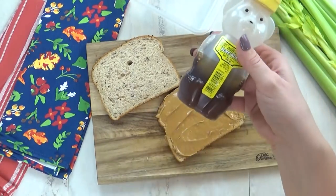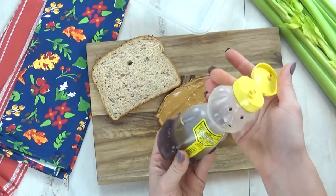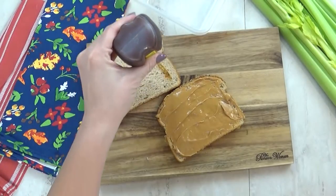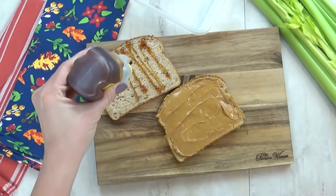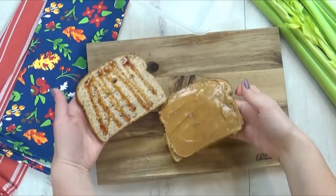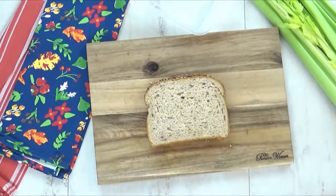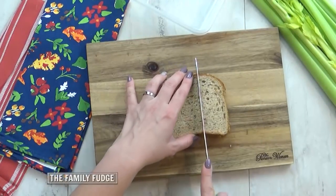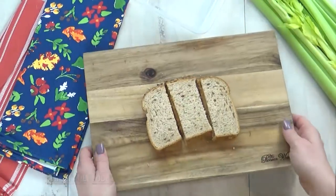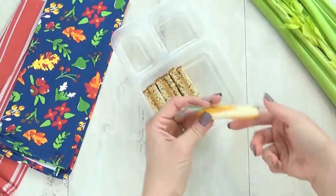And now it's time for the honey. I actually picked up this little honey bear on my last trip to Utah and it's actually really good. So I'm going to go ahead and drizzle some on my bread — not too much, I don't want it to be all squishing out and getting all messy. So now I'm going to go ahead and close this up, and then again cut this into thirds because that's the best way to fit it into my lunchbox. And there they are, so cute, so tasty.